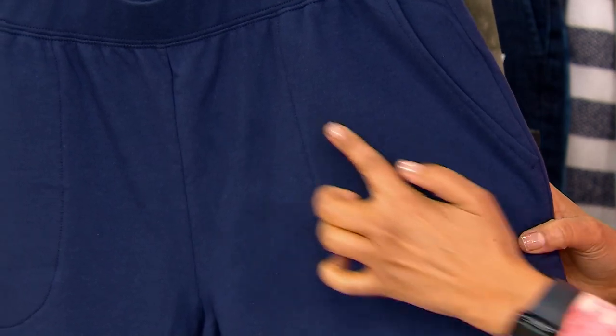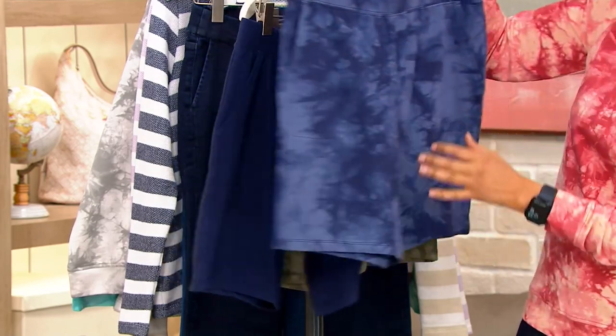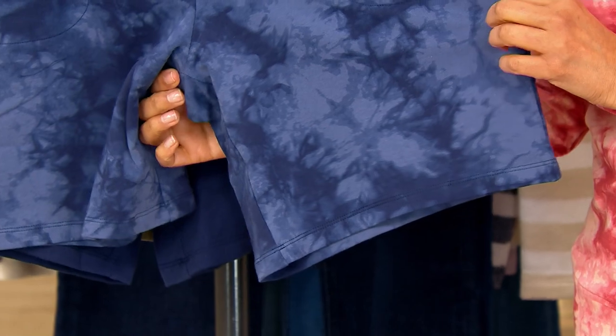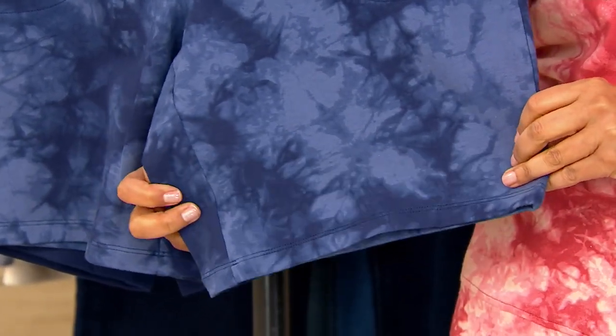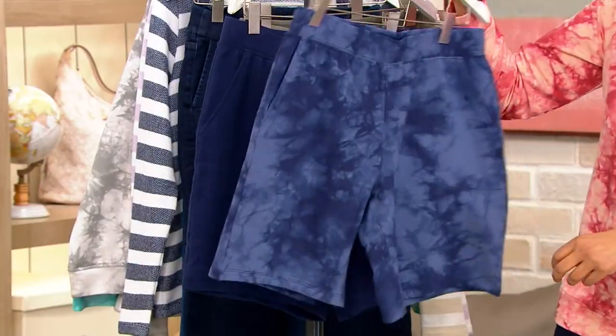The pockets are great — it's a slant pocket, not on the side, so it doesn't add any bulk, and the pocket bag is stitched down. I always comment on the leg shape because to me the leg shape of a short is the key factor. You don't want it too wide because it becomes culottes, and you don't want it too narrow because then it's just impossible to wear. You want something flattering, slimming, and attractive — and that's what we do in Denim and Company.